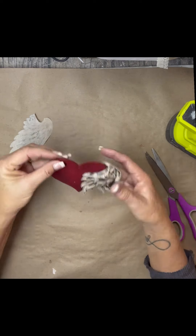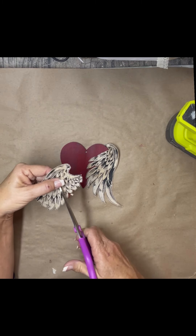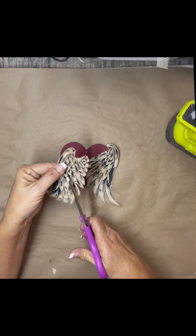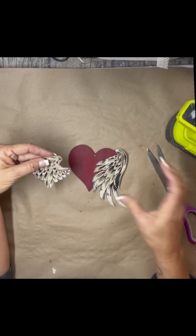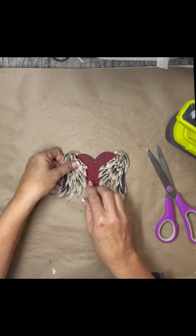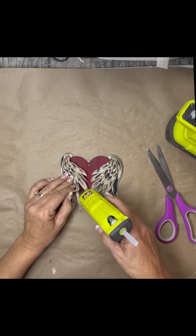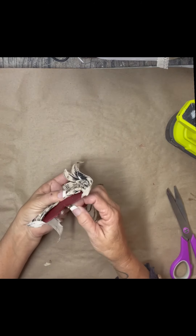So I just wrapped it around and kind of played with it, and then here is where you're going to see me cut that bottom row — I just cut them up a little bit to separate them. Then I just glued it to the back of the heart and wrapped it around, folding it around and tacking it down with some hot glue right where I want it. Then I just put a twine hanger on it and made a cute ornament.